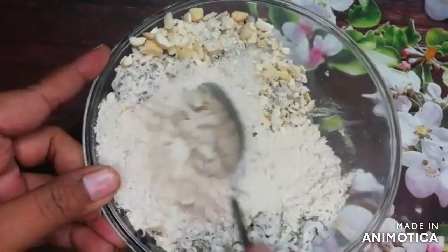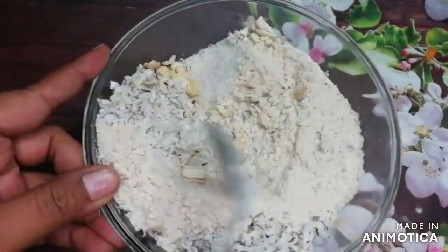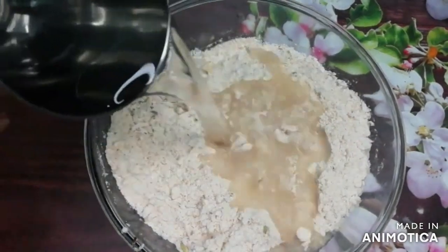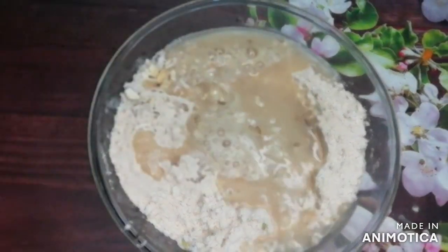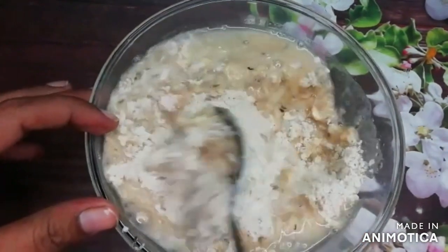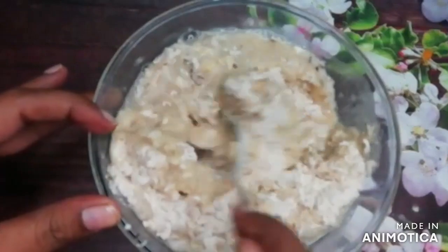Now we will mix all the things with a spoon. Then we will add a little water and prepare the batter. We will not add more water all at once — we will add just a little bit at a time. If you add too much water at once, then the gulgulay will not turn out right.